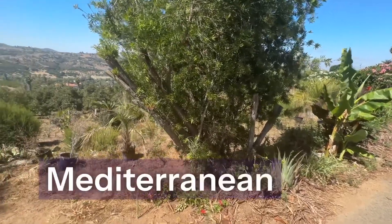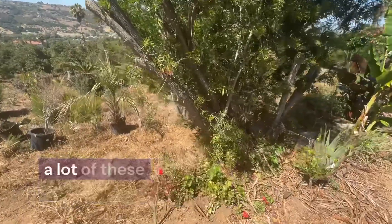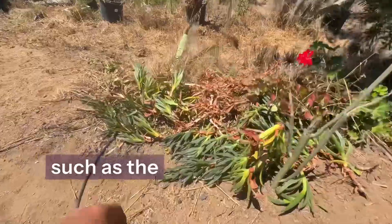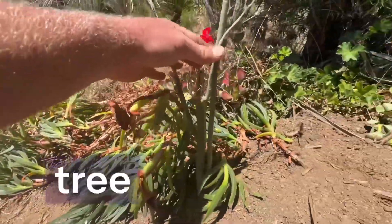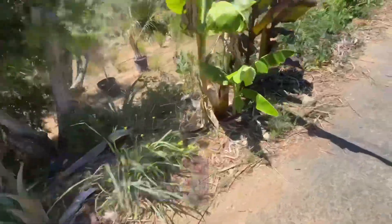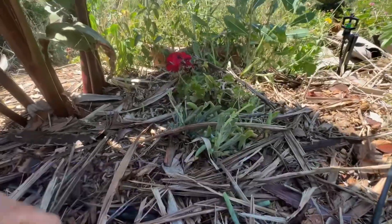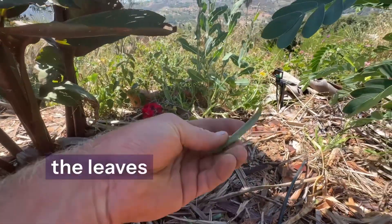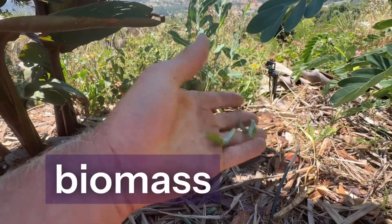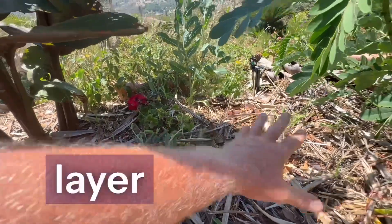Here in a dry Mediterranean, Southern California climate, I'm integrating a lot of C4 photosynthesizers — succulents such as the ice plant, pencil tree, jade, and senecio, also known as skyscraper. This plant holds a ton of moisture in the leaves and makes a really great biomass for chopping and dropping. It also creates a protective layer across the soil surface.